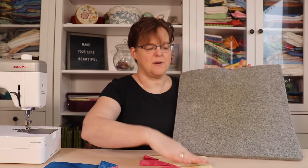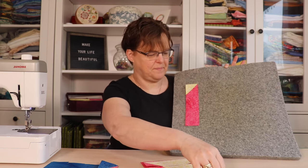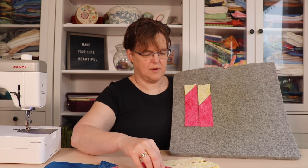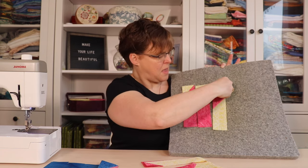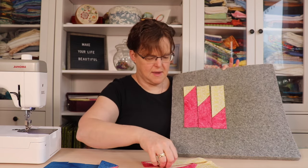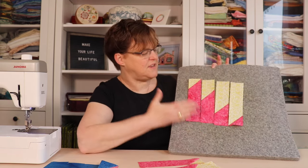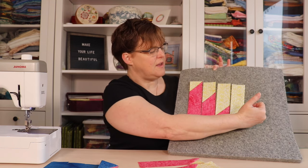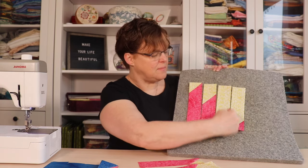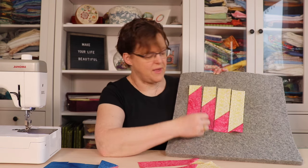Now that we have our pieces we're going to lay them out but switch the direction — moving the strip from one side over to the other side. You can see it looks kind of like saw blades with these little peaks. Now we're just going to stitch these four strips together with a quarter-inch seam.